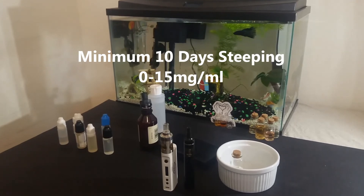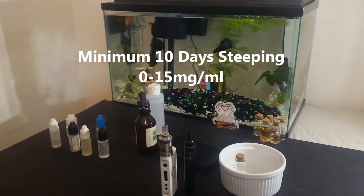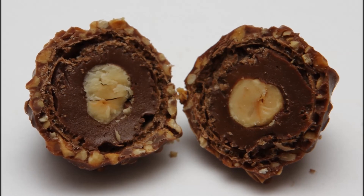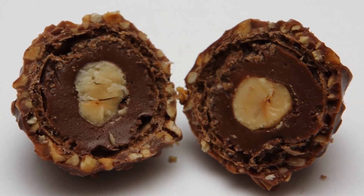For steeping I recommend at least 10 days, and keep the nicotine strength lower than 15mg for this one if possible. Closing, I want to say that this is a very interesting flavor and something different than the usual fruit and tobacco e-liquids.